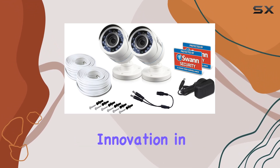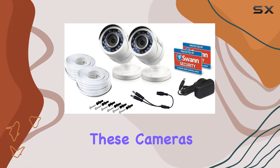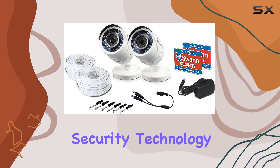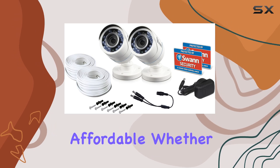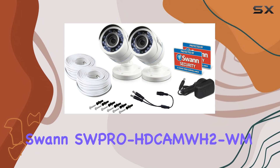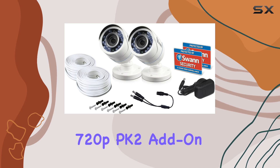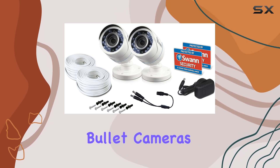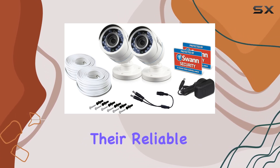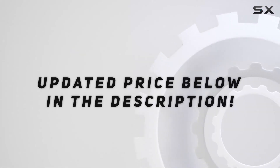SWAN, known for its innovation in DIY video surveillance, continues to impress with these cameras, making advanced security technology accessible and affordable. Whether you're safeguarding your home, business, or any other property, the SWAN SWPRO Cam 2 WM 720P PK 2 add-on bullet cameras offer peace of mind with their reliable performance and ease of use. Check out the video description for an updated price. Thank you for watching.